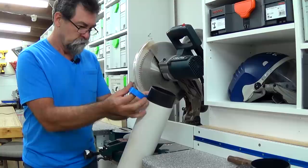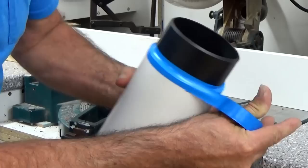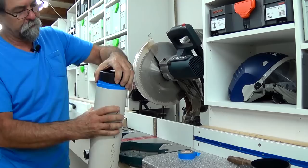There we go — just pull it at the end and that's it. That's going to hold really well.